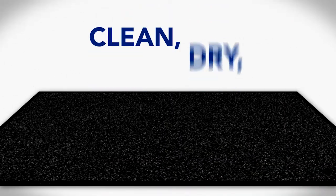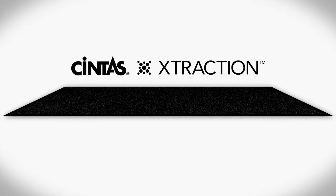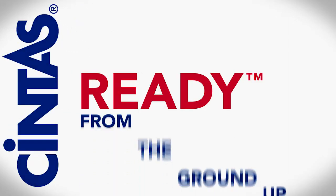Keeping your floors clean, dry and protected — that's the new Extraction Mat from Cintas, designed to outperform from top to bottom. No matter who walks in, your business is ready from the ground up.